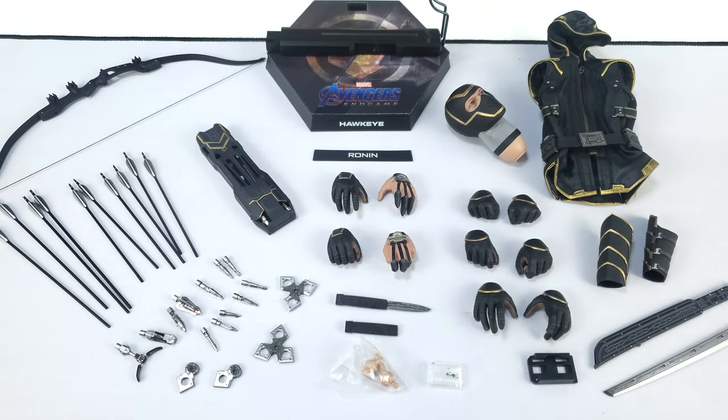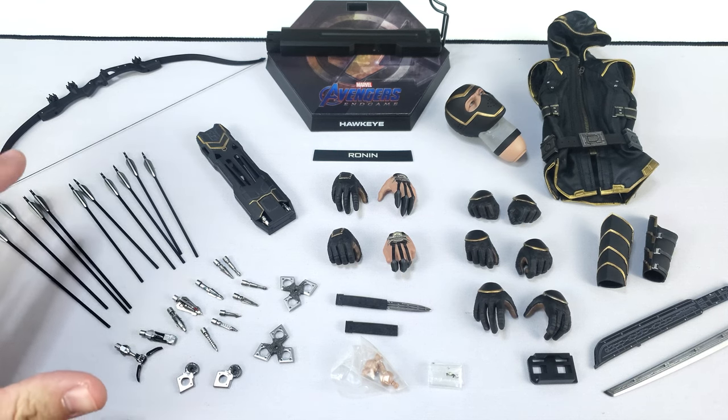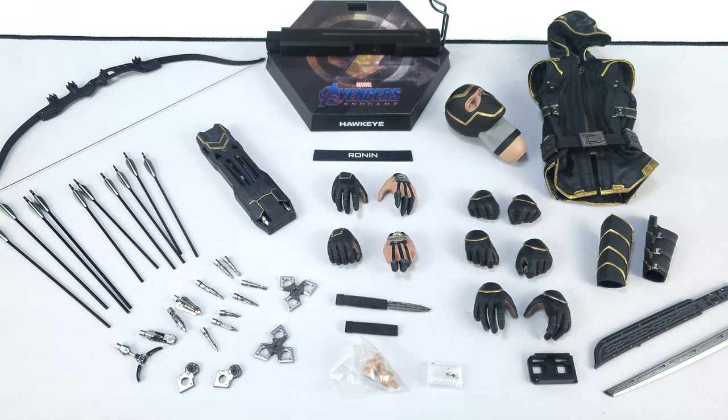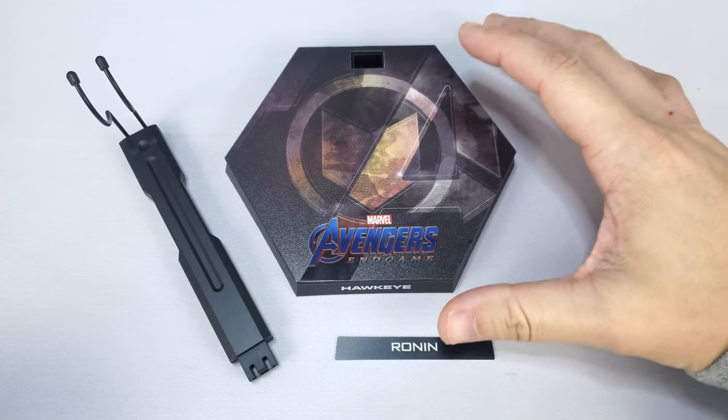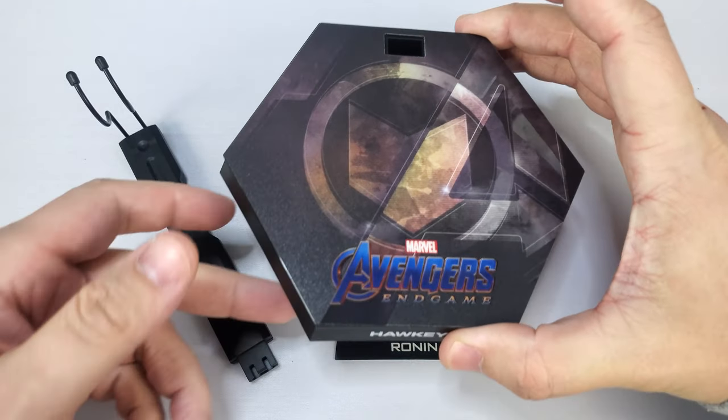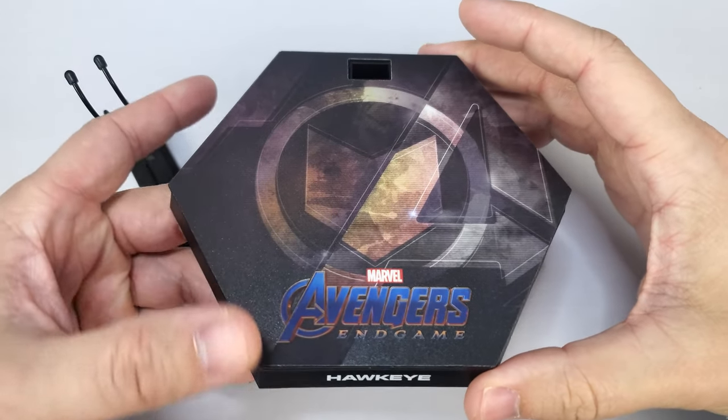There are a ton of accessories included with this figure. The ones on the left and even the center are included with the standard version, whereas the ones on the right — the outfit and sword — come with the deluxe. So either way, if you go with the standard version you still get a ton of accessories. We'll make our way through each accessory individually, starting off with the base — Hot Toys provided a hexagonal base, just like all the other Endgame bases.